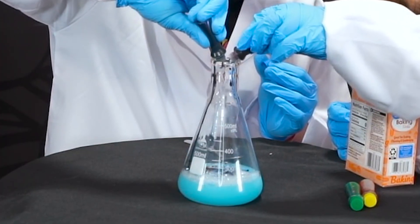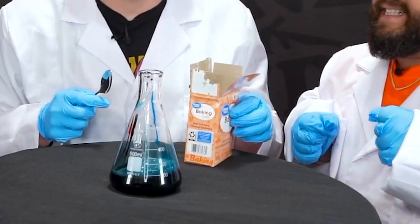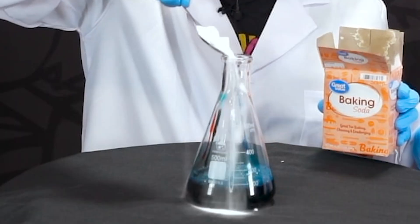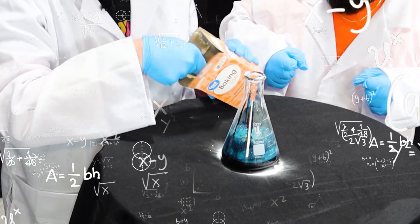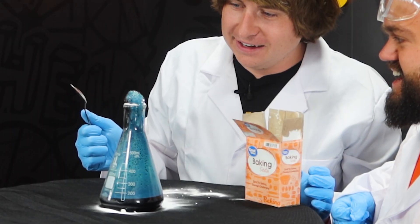Now we're gonna add the food coloring — that'll give it its iconic color. We're going to add blue and red to make it purple. Now that everything is mixed, supposedly the last step is adding some baking soda. Let's hope this works. Here we go — oh it's actually working, oh my gosh!